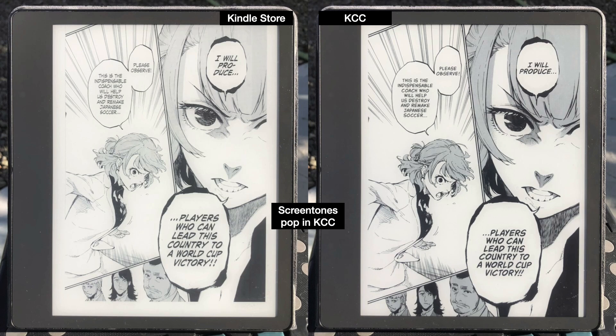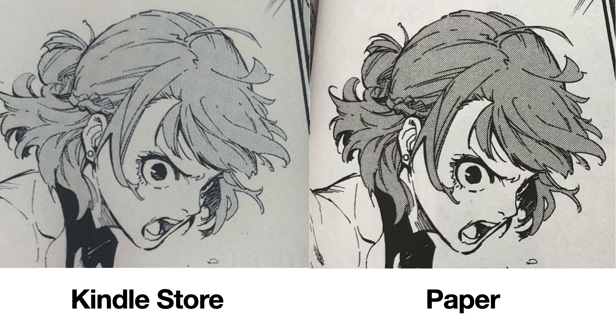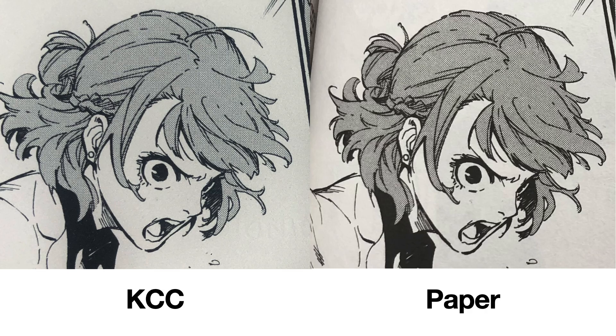The next thing to talk about is screen tones pop. In the Kindle Store, the screen tones are not very popping. In the KCC version, the screen tones really do pop. Zooming in and comparing to a physical paper volume, you can see that the Kindle Store version falls short, while the KCC version matches the paper volume. The colors really pop in the KCC version, which is also partly due to the black level correction.